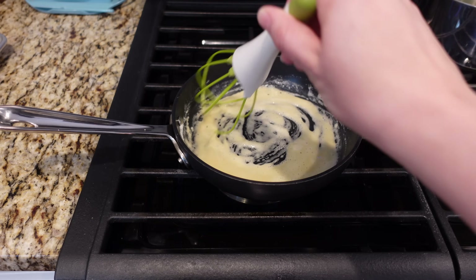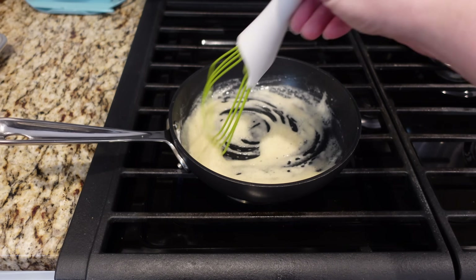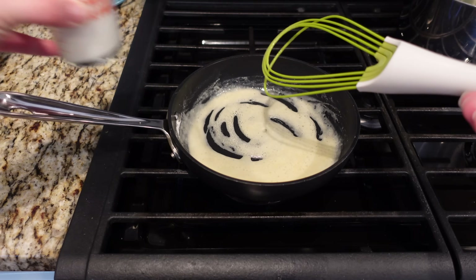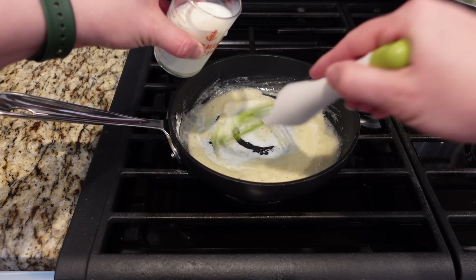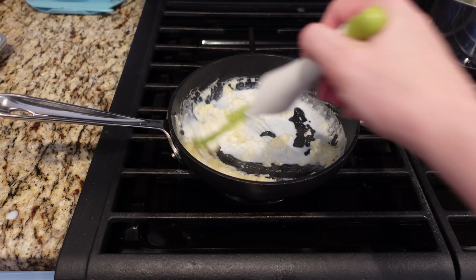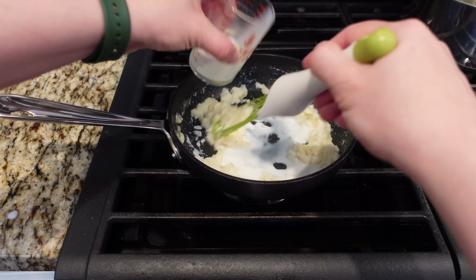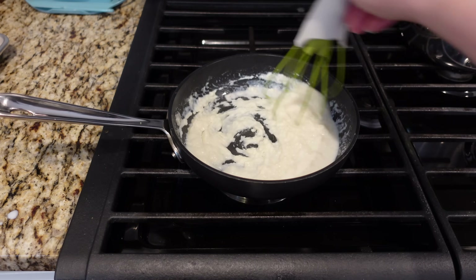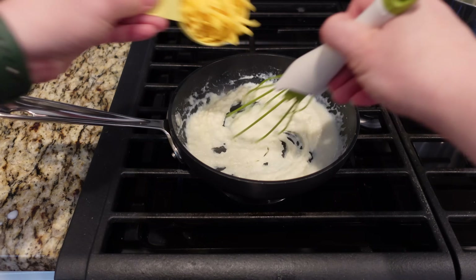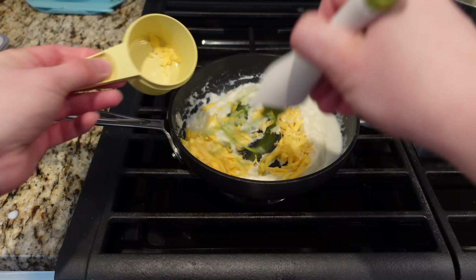I think I should just keep it linked on all of my videos because people ask every time I use it. So I've got my smooth paste, and now I need to slowly whisk in some milk. Just add a little at a time and whisk those lumps out. It feels like an incredibly thick sauce. I'm going to go ahead and add my cheese — just cheddar cheese. Let that melt.